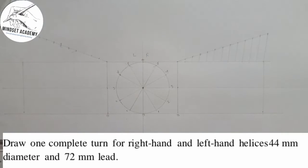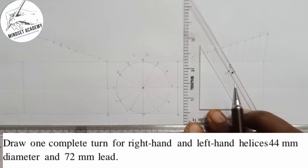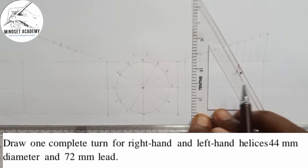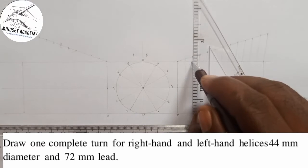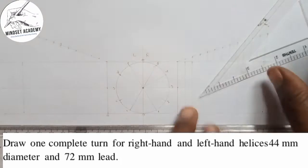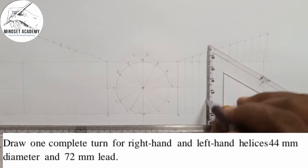After dividing the lead rectangle into 12 equal parts, I'll start projecting each of the points from the circle divisions downward — from the circle onto the corresponding horizontal division lines. I'll do that for every point, projecting each division point of the circle downward onto its corresponding division line in the lead rectangle.